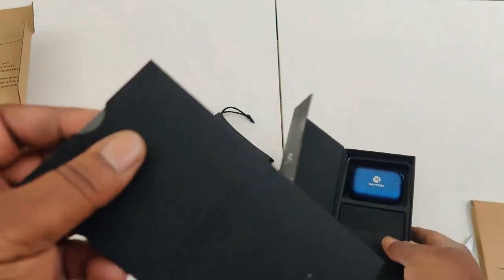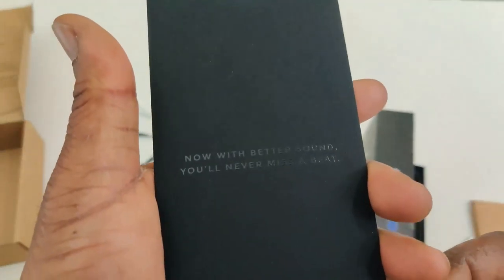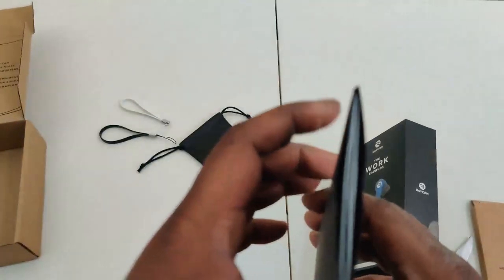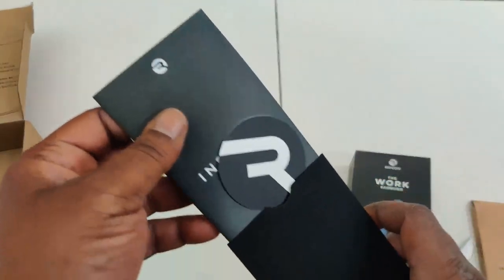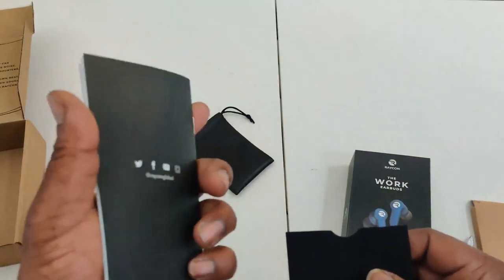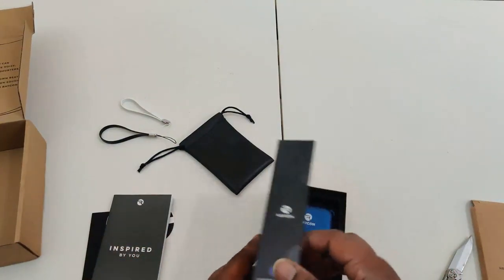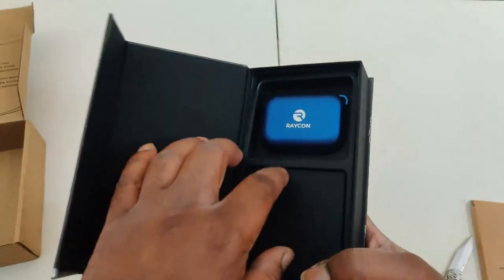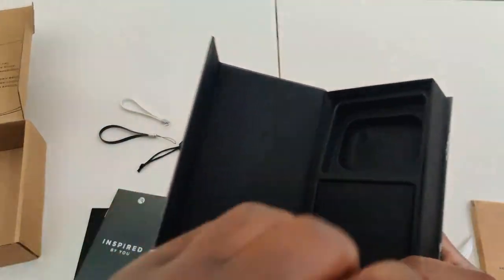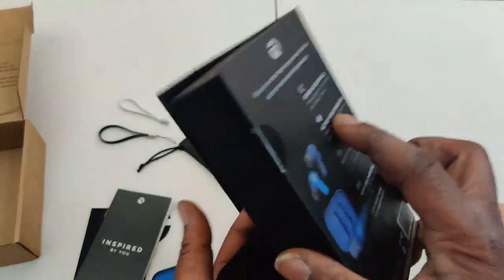Opening it up, you see you got the instruction holder — nice material, kind of like a felt, textured material, very nice. You get a little troll sticker inspired by the work earbuds, and a manual. And there are the earbuds in electric blue, which I really like — this color is very nice.